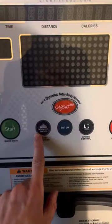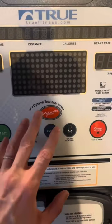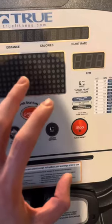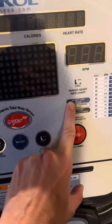You can also do all sorts of things like the workout finder — there's cardio, manual, hills, and intervals. You can also get your target heart rate chart right here on the dashboard.